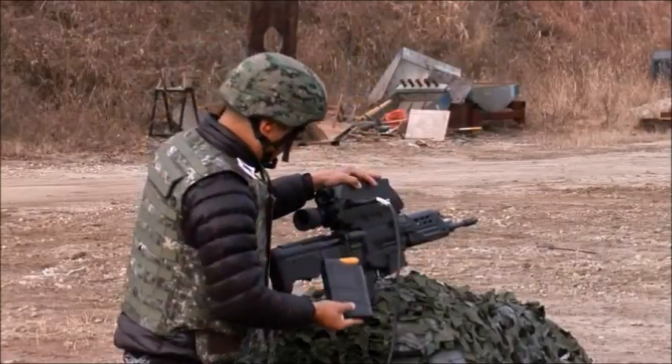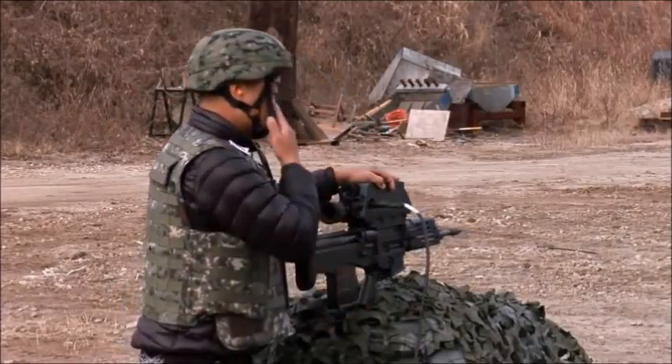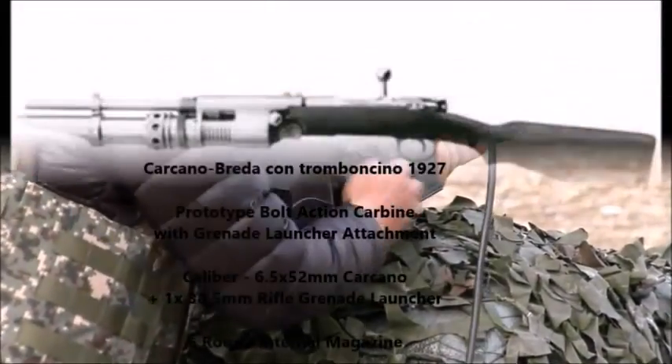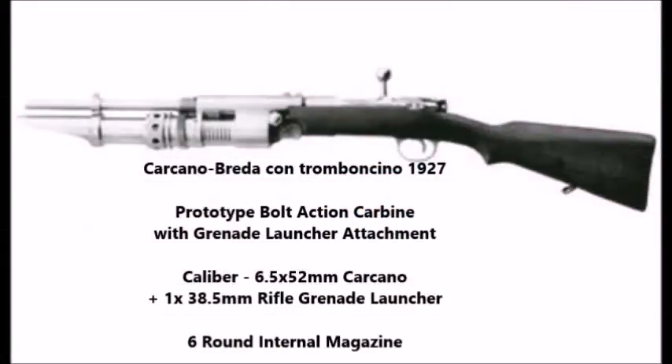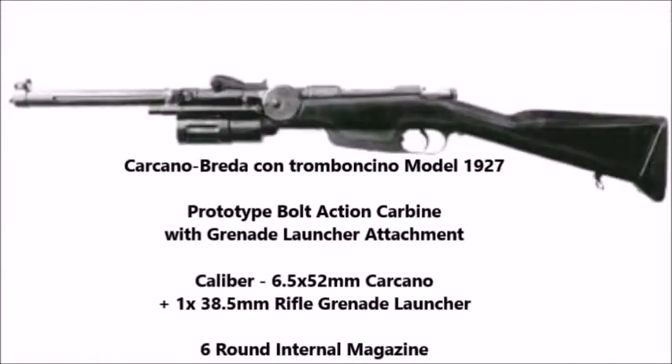The first OICW type weapon, or the first Objective Infantry Combat Weapon, was the Italian Carcano-Brida, also known as the Carabina con Tromboncino, or the M1927. This was a prototype bolt-action carbine fitted with a 38.5 millimeter rifle grenade launcher attachment, which was pretty much permanently fitted to these prototype carbines.